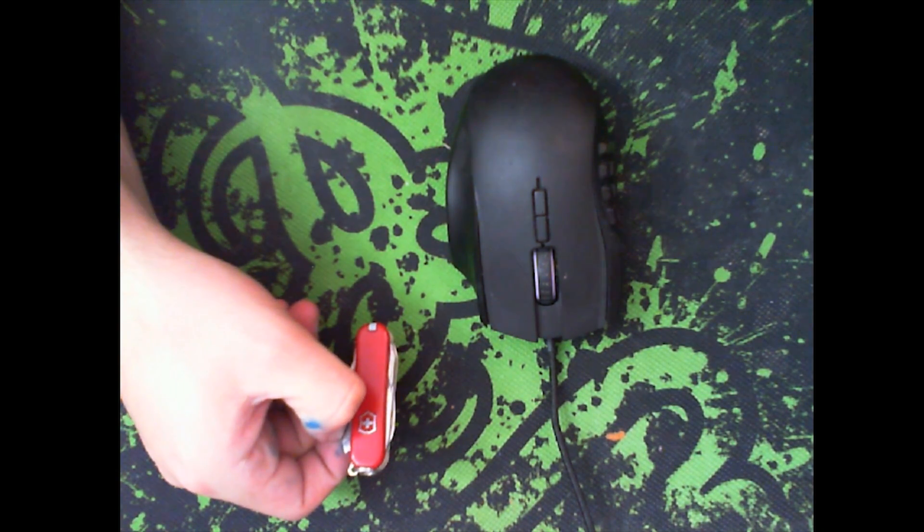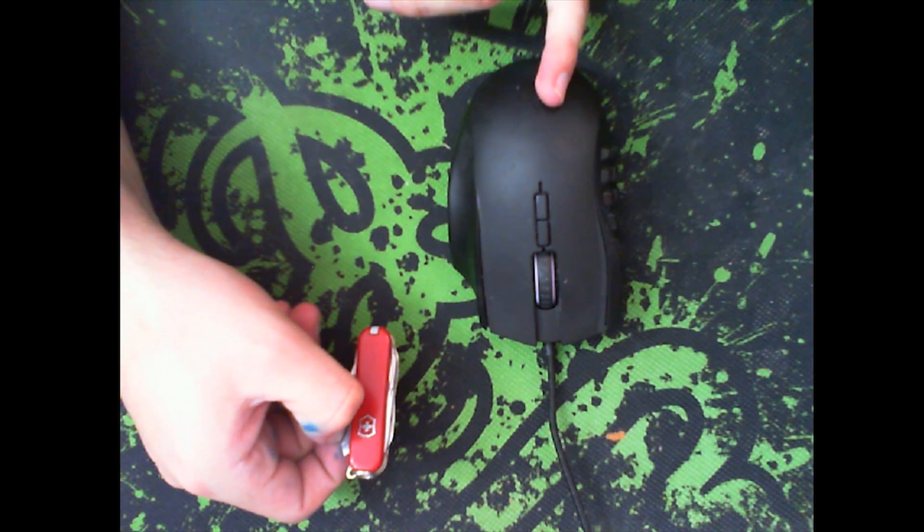I had this problem, but luckily somebody on Reddit figured this out a long time ago — probably about a year ago — so all I did was follow his instructions. This will absolutely void the warranty on the mouse, so if you have a warranty, you might want to use that first.